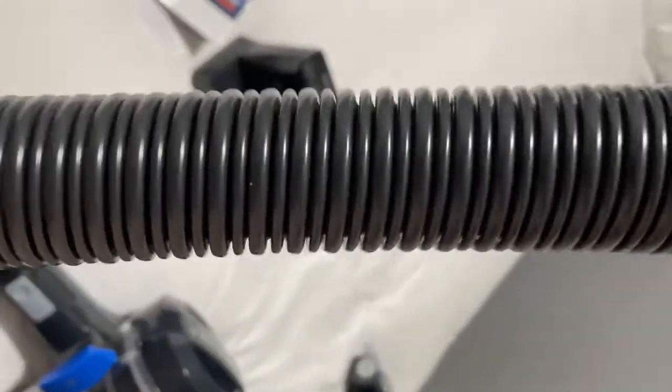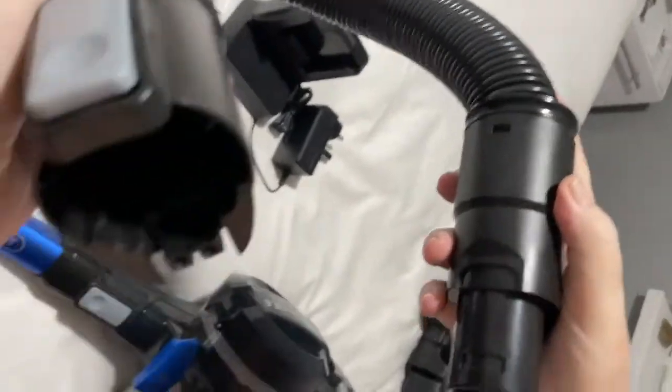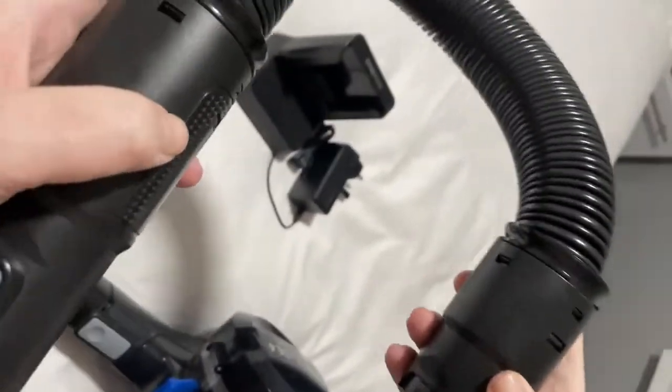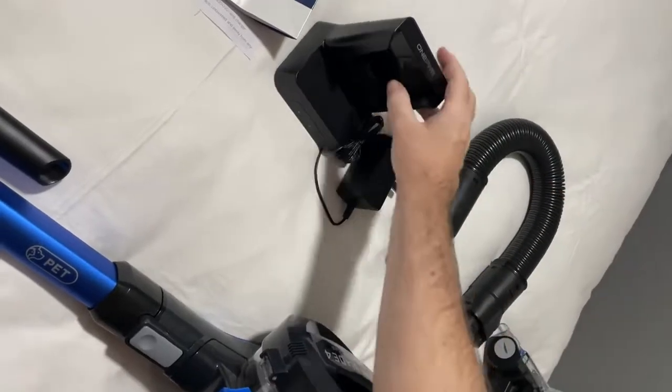You also get your flexible hose which extends to around three or four feet roughly. It simply clicks into position on the hoover, so it's simple to put together.